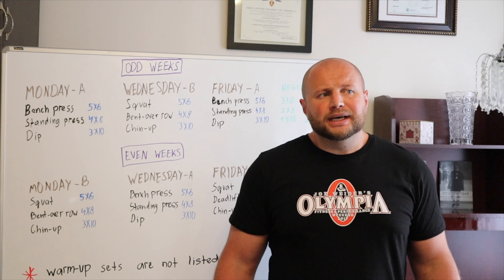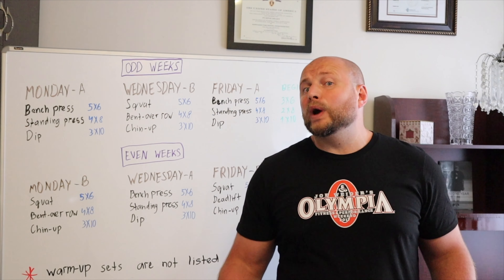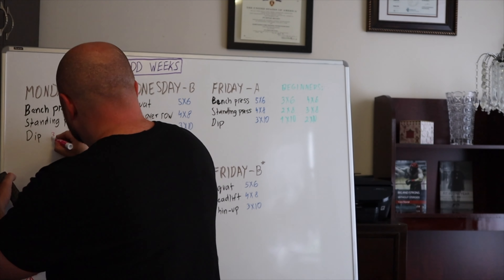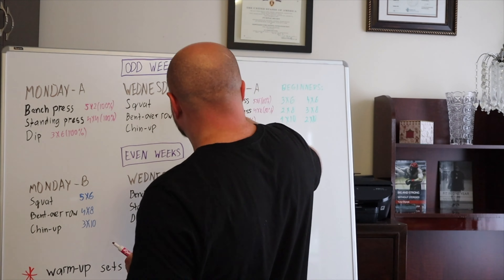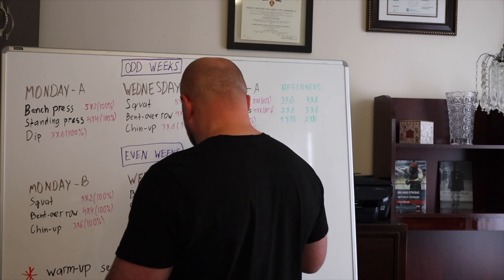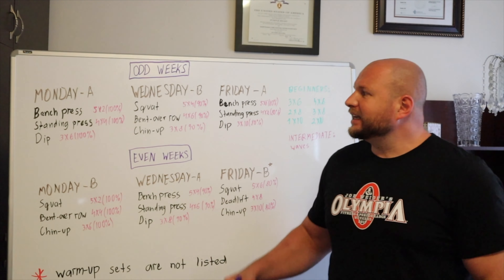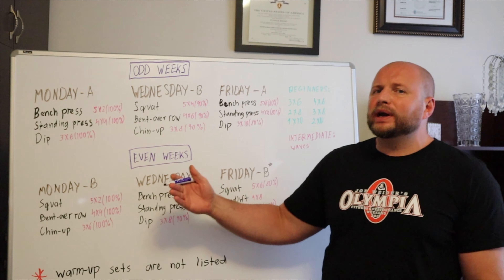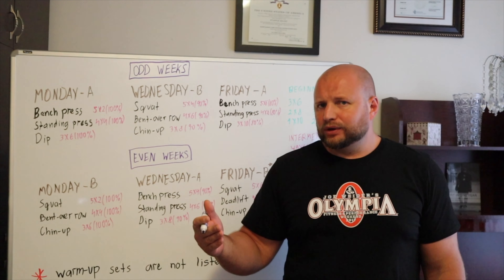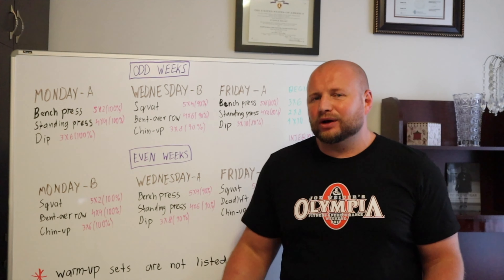For intermediates, modifications would probably have to do with utilizing some type of wave. This is basically an analogy of the ATP wave that I described in detail in my advanced training program video. If you're wondering what's going on on the board right now, you can go ahead and check that out. I believe that wave is perfect for transitioning from an intermediate to an advanced level.